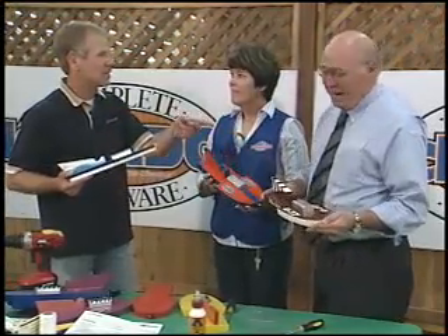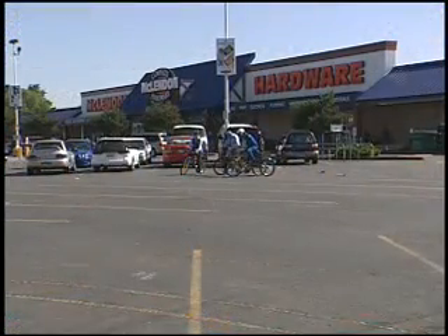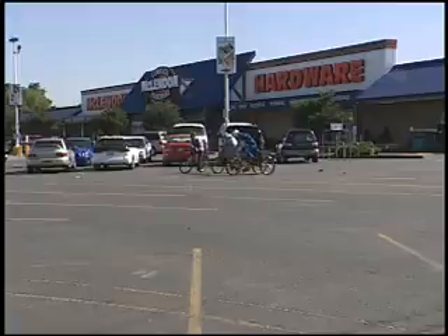Did you bring your bike? You bet. Did you bring your bike? Yes, I did. I brought my bike. Let's race. So here's the rules — I win. Are you going to talk or are you going to race? I'm ready to race. On your mark, get set, go.